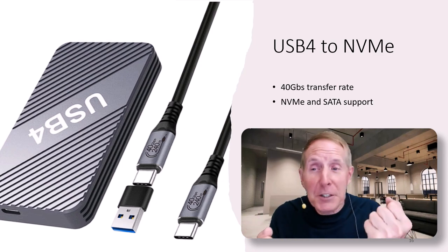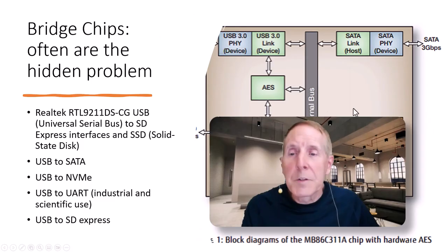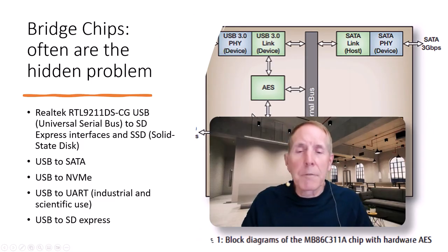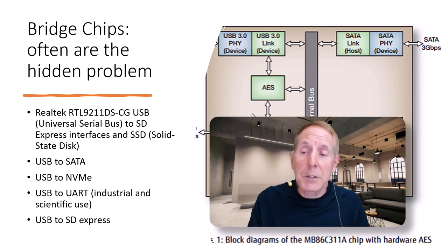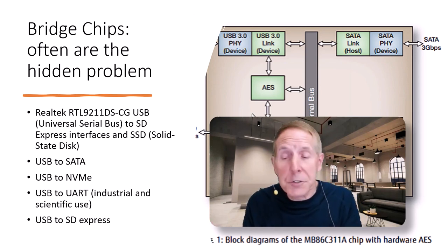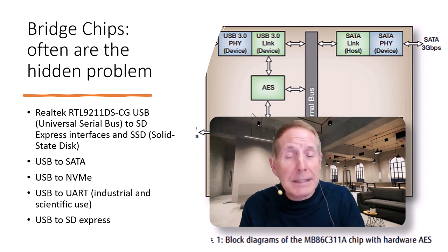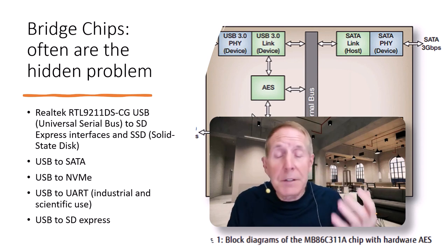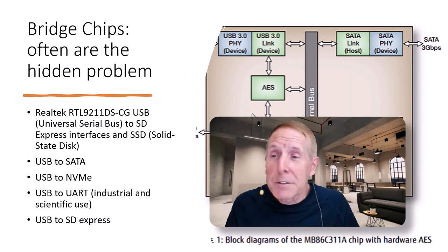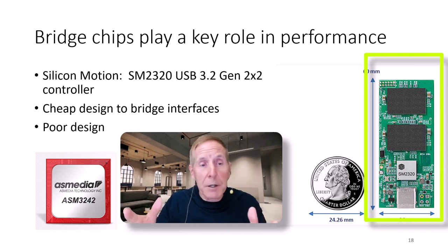So you get really fast USB, really fast NVMe — plug them together and performance suffers. This has been a problem with USB from the very beginning. Anytime you had USB to SATA, USB to UART or Industrial Scientific Use, USB to SD Express — anything from USB to something — always brought in an interface or a bridge chip. And if it's not well done, it works, I guess, but we can't really be happy about it.